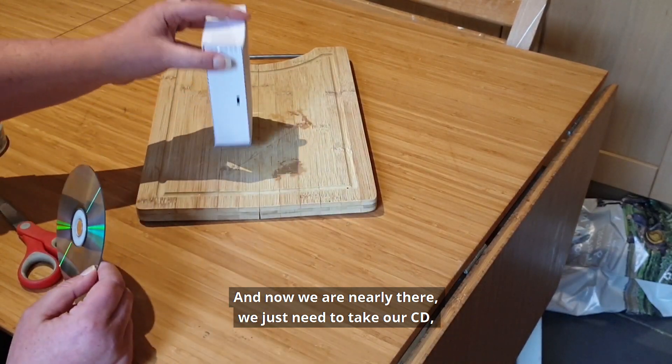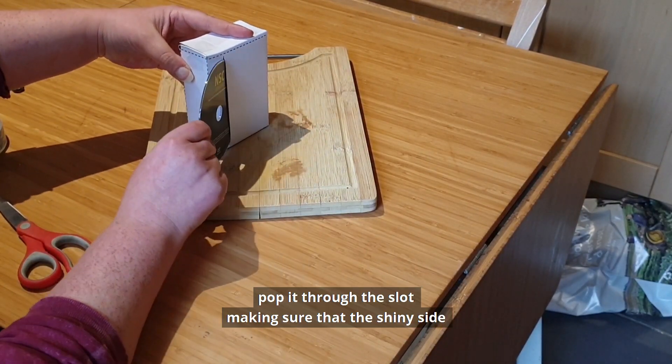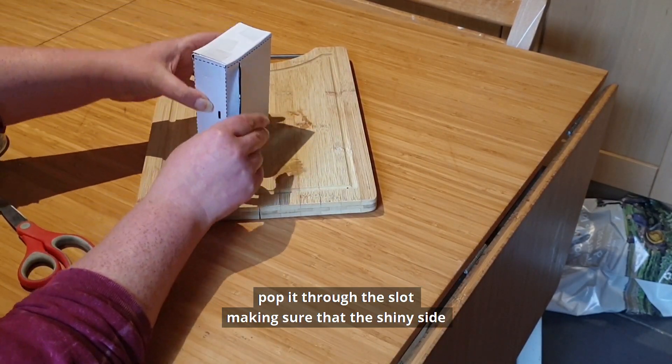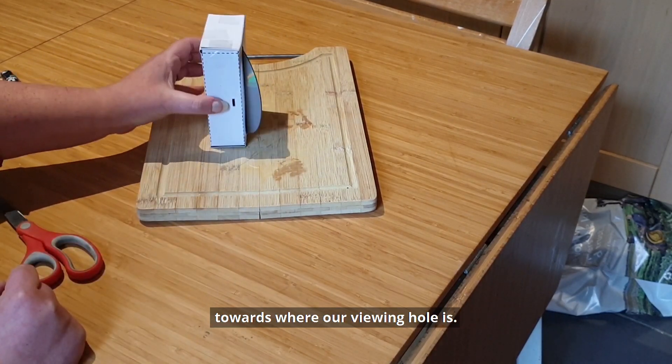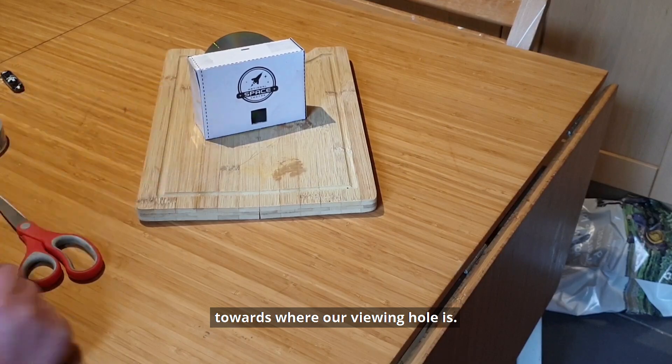And now we're nearly there — we just need to take our CD, pop it through the slot making sure that the shiny side is facing up towards where our viewing hole is going to be.